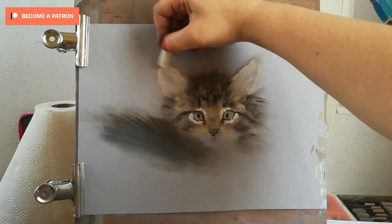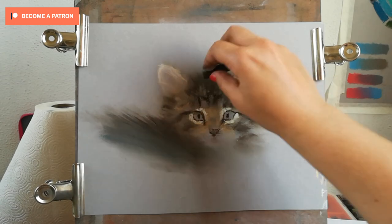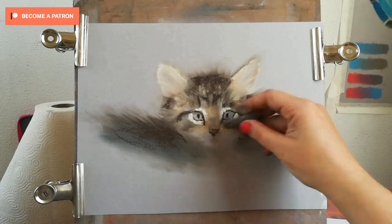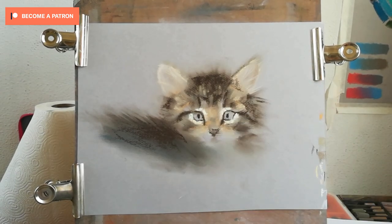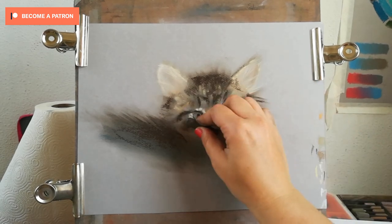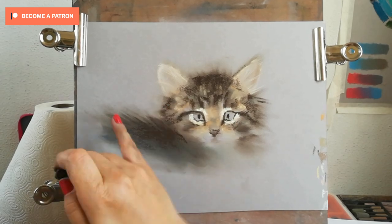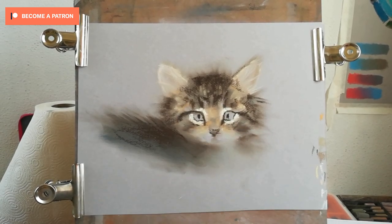We go from a blurry image into a sharp, contrasting image, and all those under layers I put are helping me create a cat that has dimension and does not look flat. With a compressed charcoal stick, I'm adding some details on the mouth and lightening the chin slightly to bring it forward.